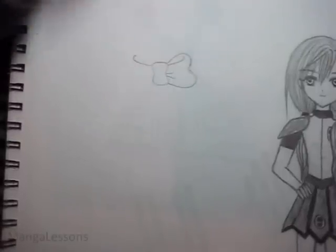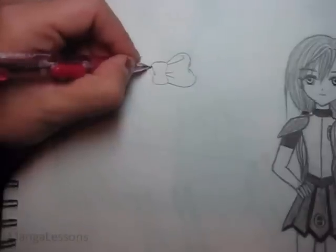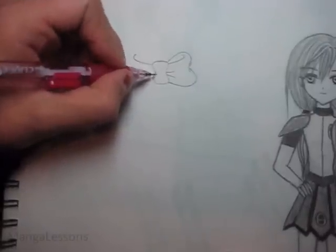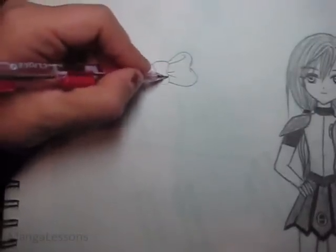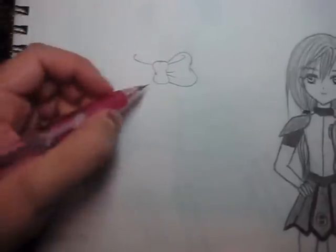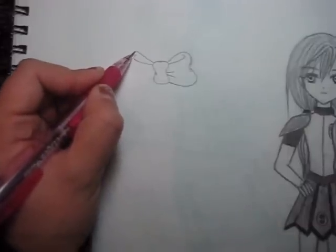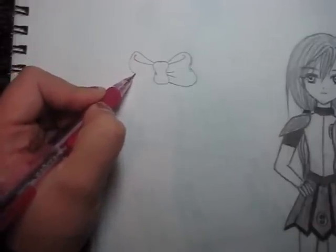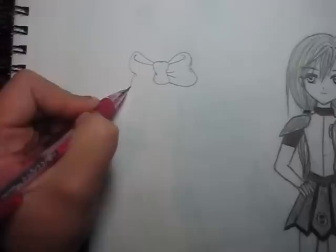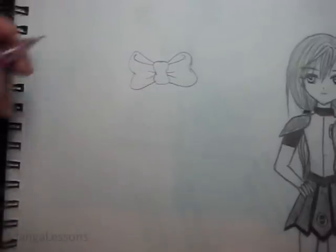Then add a couple lines like that for more creases. I even sometimes make more obvious creases in the center. Now we'll do the other side as well — another couple of lines.